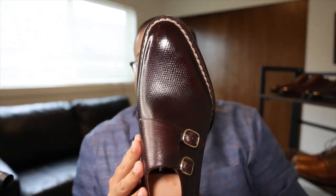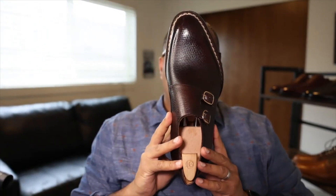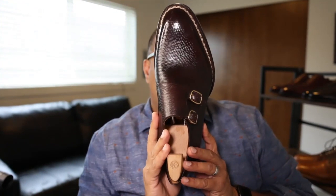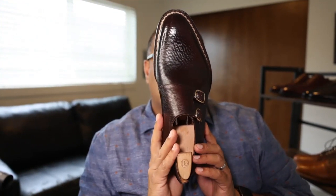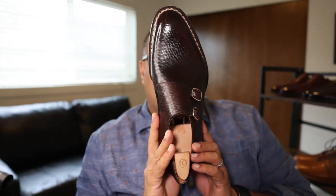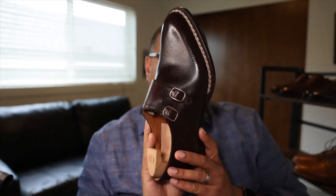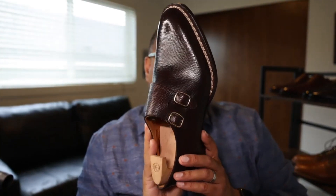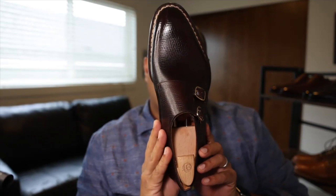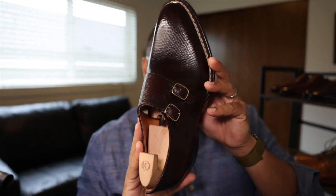These are shoes that are actually made in China. And for those of you who are not aware, a number of overseas manufacturers in places like China, Indonesia, and other locations have become increasingly relevant in the classic menswear industry. So let's talk specifically about this shoe, and then I'll talk a little bit about October 10th.